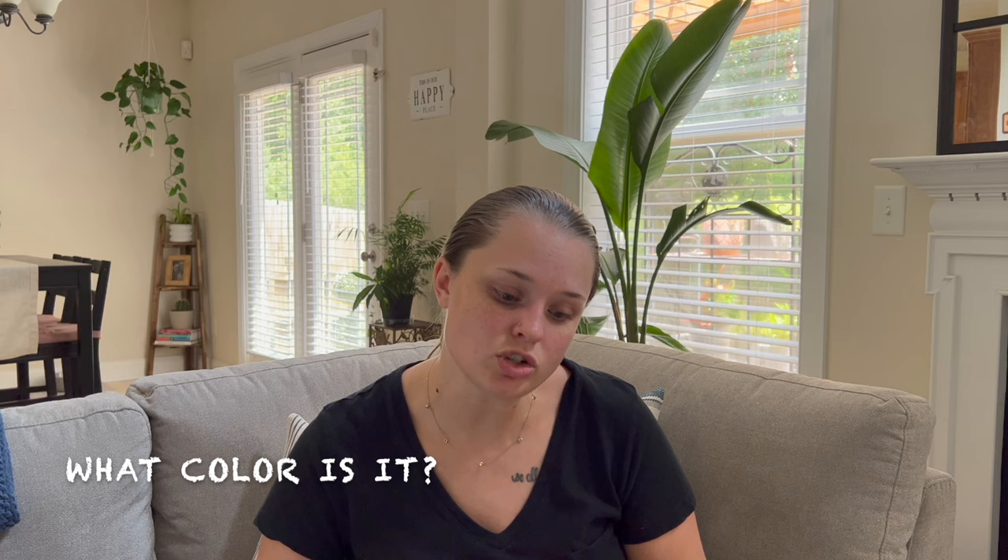This is the beige color couch — I will say it definitely leans gray. I have a gray lounge chair in here and it goes well with that, it doesn't clash. I have a gray and white rug, gray and white dog beds — I do a lot of gray, beige, and neutrals with a pop of blue, and this couch goes great with it.